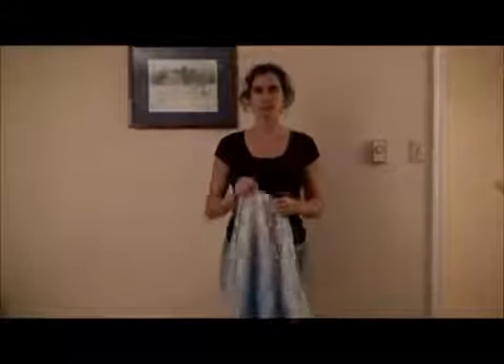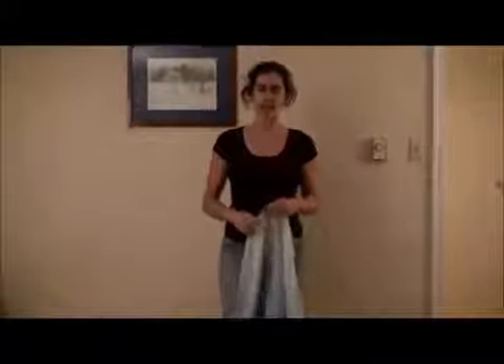Hi, I'm Rachel and this video is going to show a Secure High Back Carry, which is a good first back carry if you're just learning back carries. It's also a pretty comfortable back carry for dads and a lot of men like this carry. I'm going to do this with a size 6 woven wrap, but you can do this with a 4 or 5, possibly depending on the size of your baby and your size.